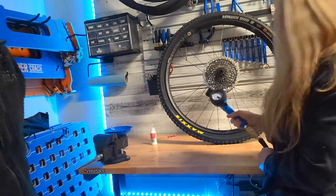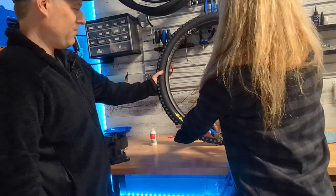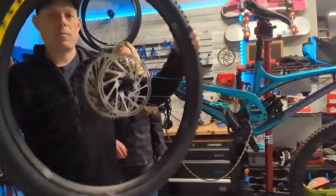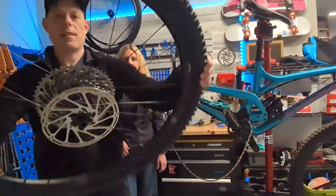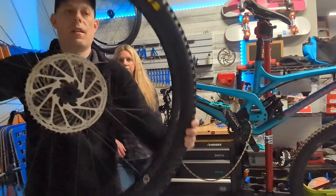Now we've got the sealant injected and we've got to fill the tire back up. Once you get the sealant in the tire, you want to make sure you get it spread out. The best method I've heard is to turn it but also shake it — it gets up on the sidewalls and covers more of the inside of the tire.